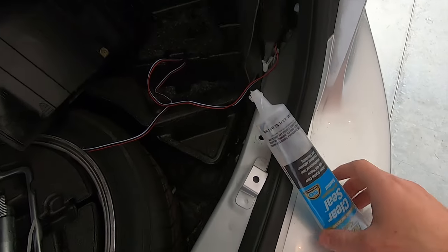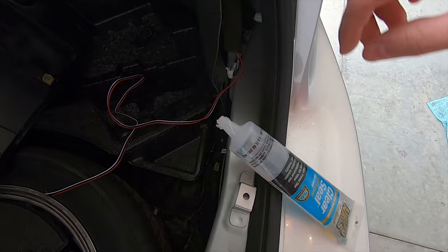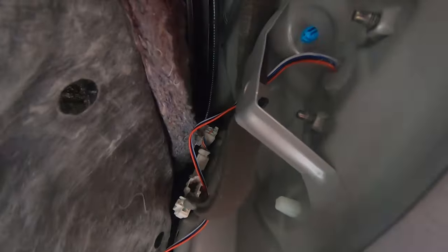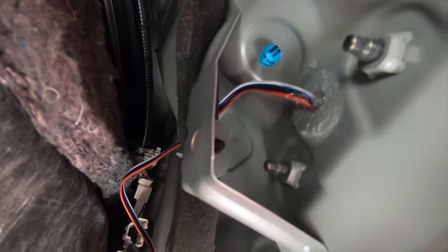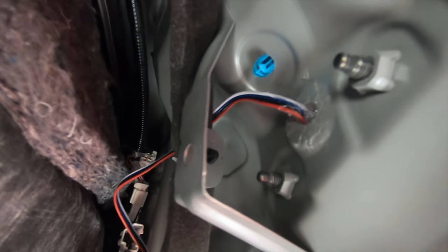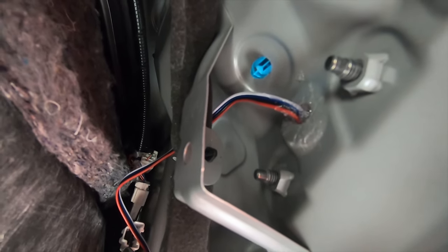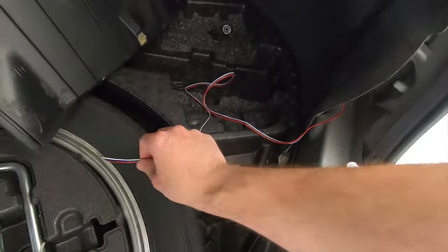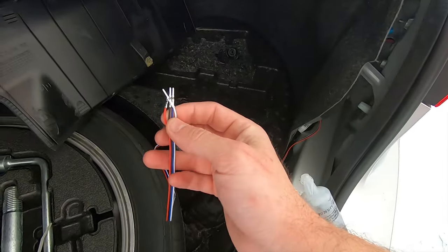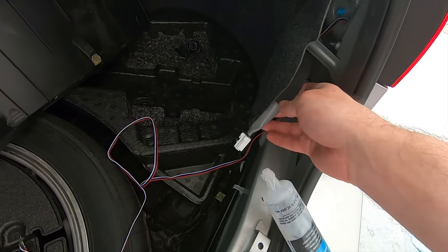Once everything's fastened in and sealed up, I took some all-purpose sealant, rubbed it on my finger, and coated it around the hole on the inside since that's where I could reach. I'll let that dry and harden thoroughly before reinstalling everything. While that's drying, I'm going to figure out which wires plug into which port on the back of this plug.